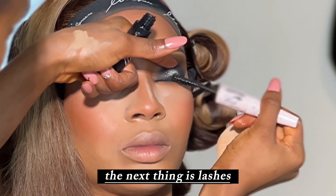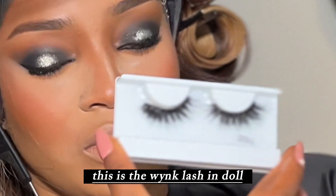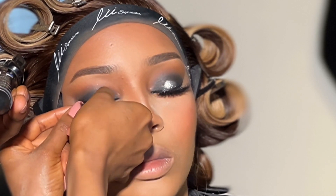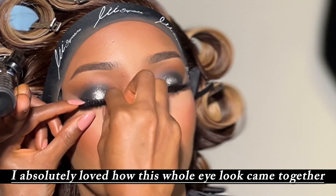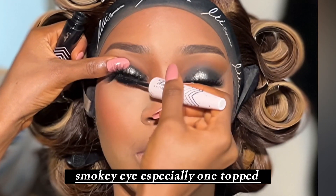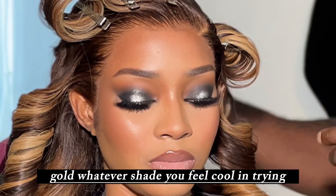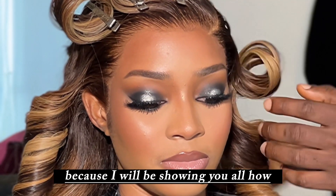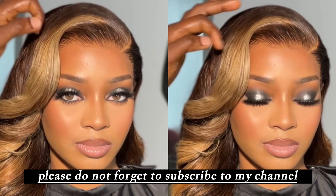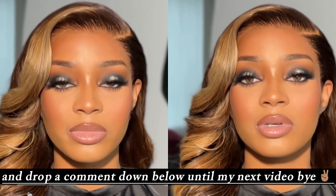After the mascara, I'm applying the lashes — using the Wink Lash in Doll. I absolutely loved these lashes on her; the whole eye look came together so beautifully. I hope you all learned how to create this gorgeous smoky eye topped with a pigment — silver, gold, whatever shade you feel cool trying. Please watch out for my next tutorial where I'll show the entire look. Don't forget to subscribe, give this video a thumbs up, and drop a comment below. Bye!